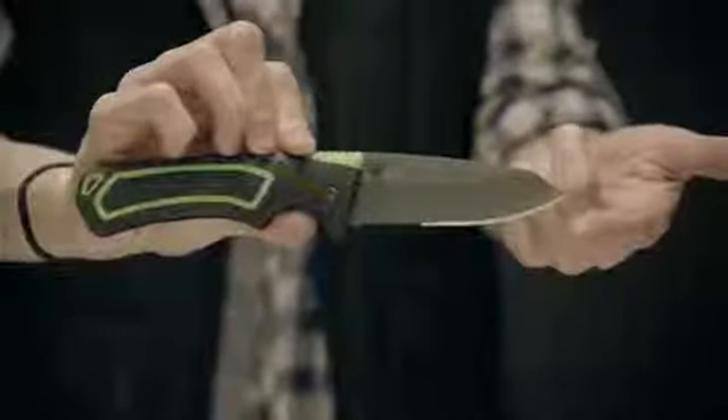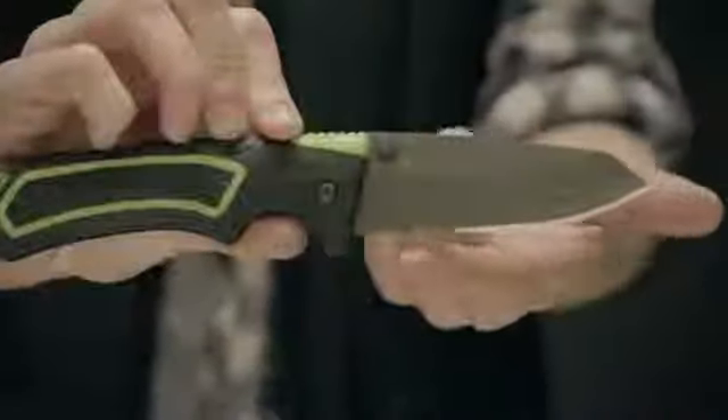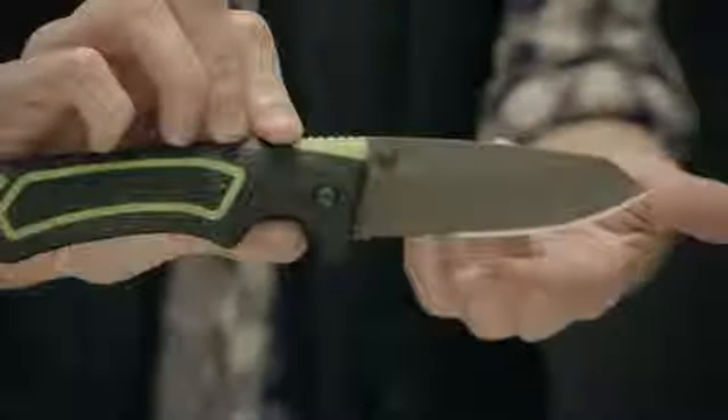Its three and a half inch blade is constructed of high quality steel, and its shortened partial serration cuts things like rope and twine while still maximizing the fine edge for food prep or whittling roasting sticks.